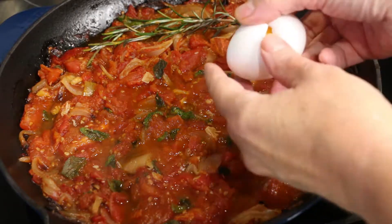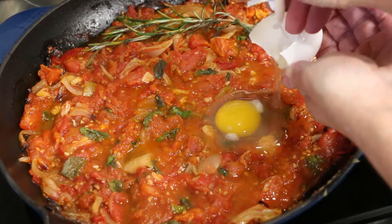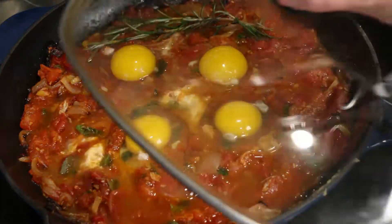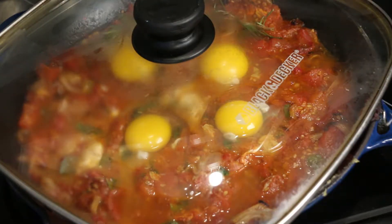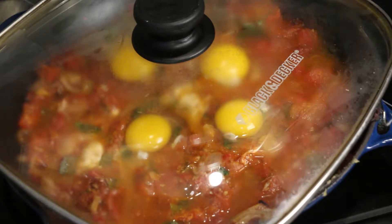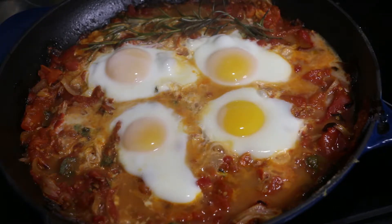Crack your eggs into your skillet on top of your tomato sauce. Cover with any large lid — I'm borrowing this lid from my electric fry pan. Continue simmering over low heat for about 5-10 minutes, or until your egg is poached with your egg white firm and opaque and your yolk either fully cooked or runny as you prefer.